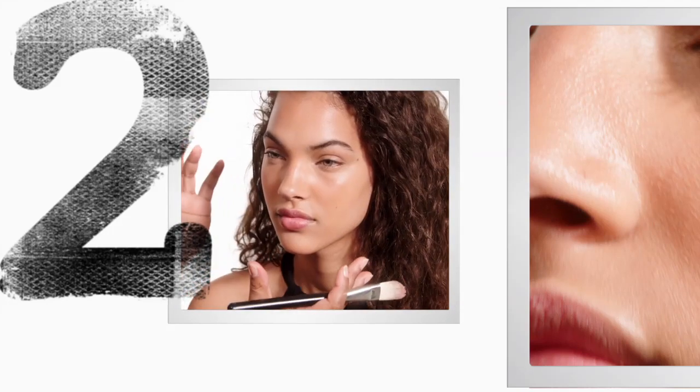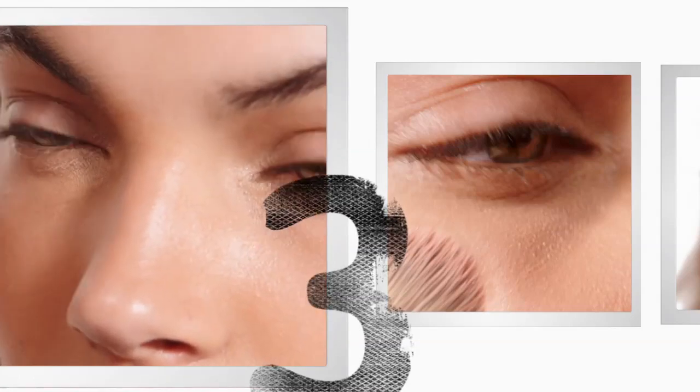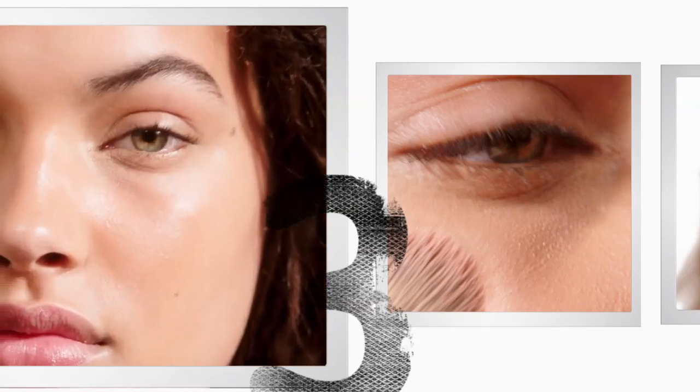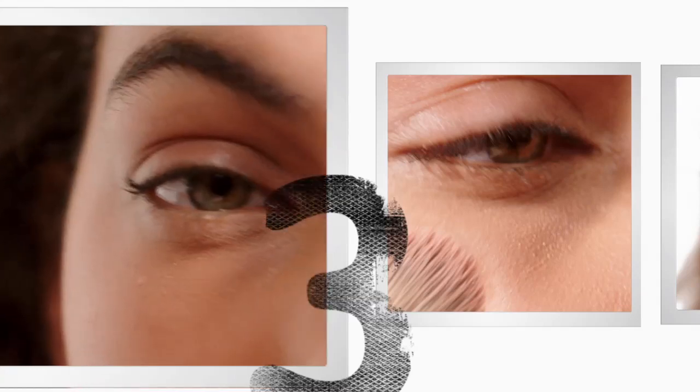So now she's nice and sun-kissed. I'm going to add some highlights with my cream color base — I've just cocktailed together two colors that I really like on her skin tone. One of the things that's great about summer is the humidity makes the skin look really gorgeous and luminous, and we're just mimicking that.